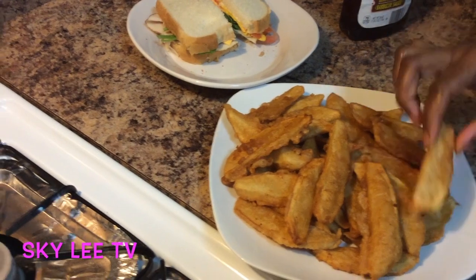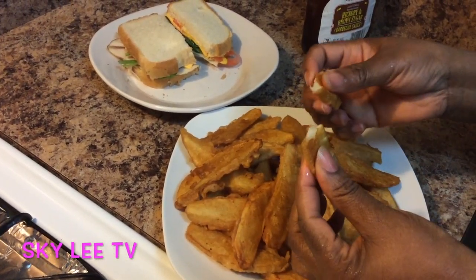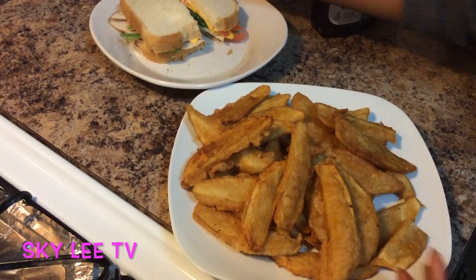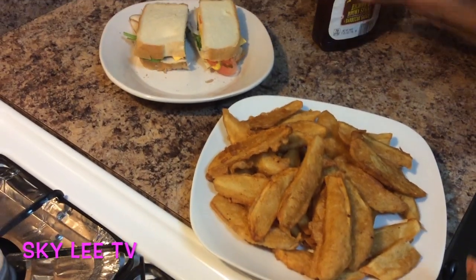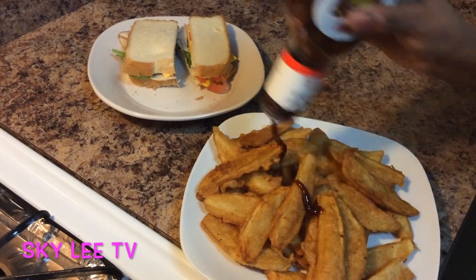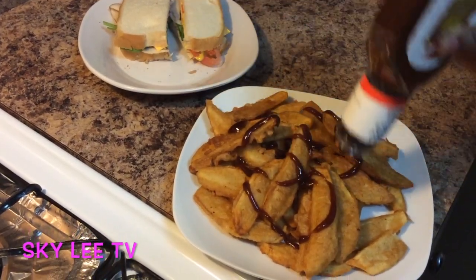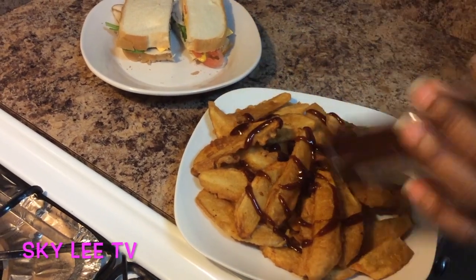It looks really, really crispy. Very, very crispy. We're going to pair that with our sandwich right here, of course. And then we're going to glaze that with barbecue honey bubble sauce.